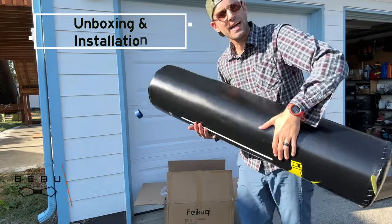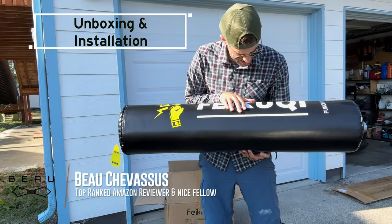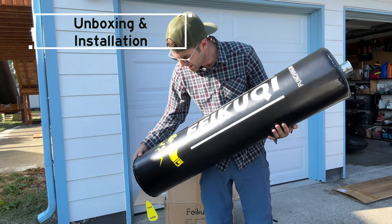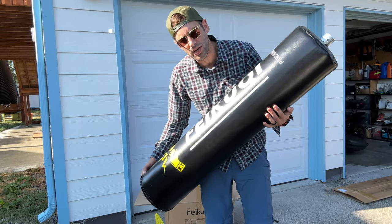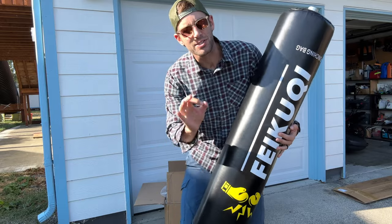Little Minions, it's me Bo Chevesu. I teach MMA here in Washington State and today we are going to be checking out this punching bag — kicking bag — it depends on what you're going to do with it. I just wanted to show you an unboxing from square one.